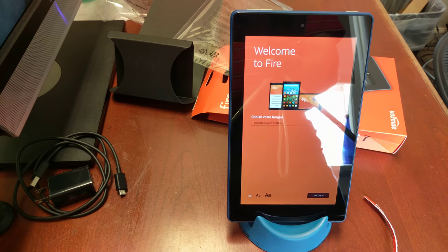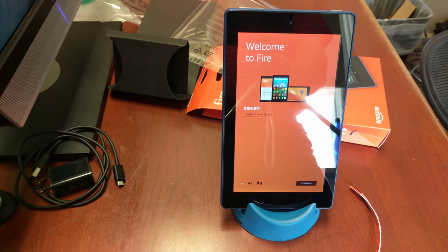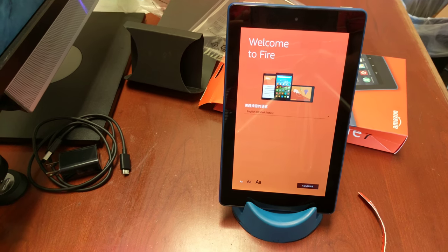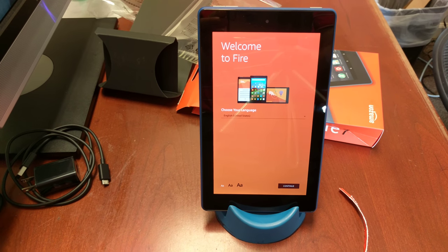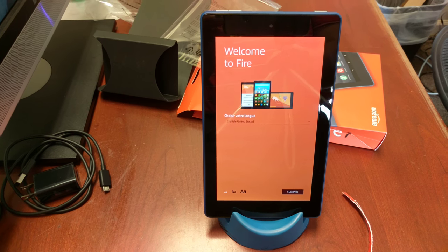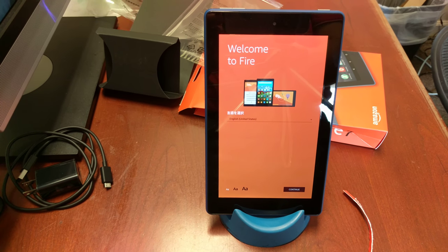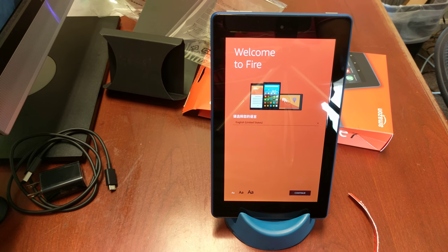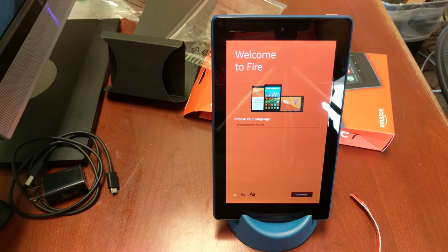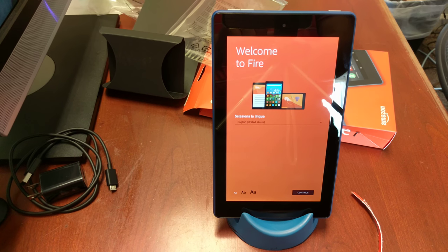That is the Kindle Fire 7 — this is the blue one. I hope you'll check out any future videos I do. Like I said, I'll be doing a full review of this device, and I'll also show you the colors of the other ones as well. My name is John Wilkerson — you can find out more about me at strugglingforpurpose.com. Like and share this video, and if you want notifications when I upload, don't forget to ring my bell!